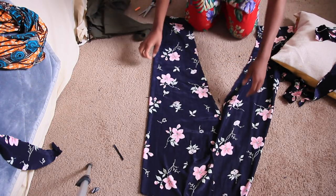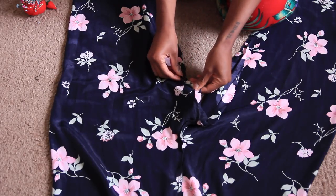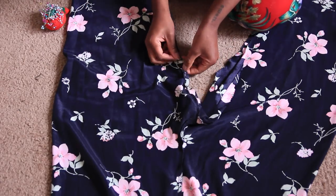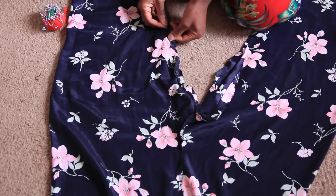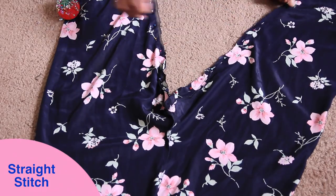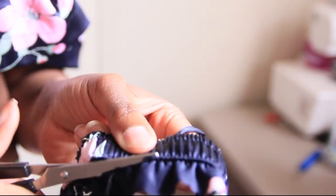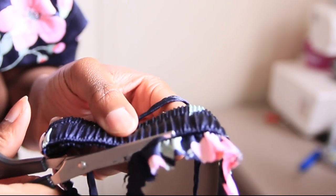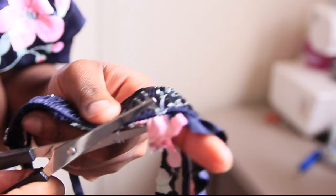Once that's complete, I open it back up, pin it closed, and straight stitch everything in my machine to close it back up. After that, I take the stretchy elastic waistband at the very top and cut off the excess fabric.